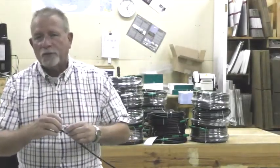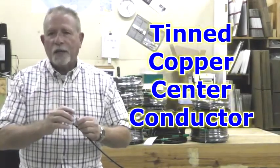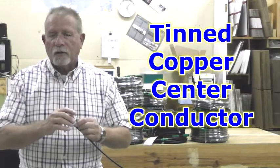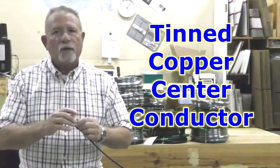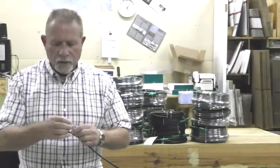Our RG8X type is different than most of the products that are in the marketplace. First, ours starts off with a tin copper center conductor, protecting it from the elements as well as improving the electrical signal.